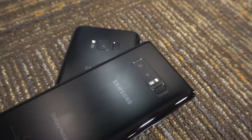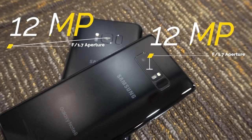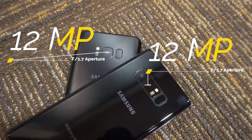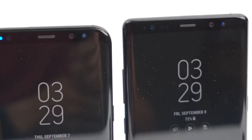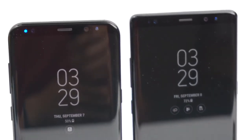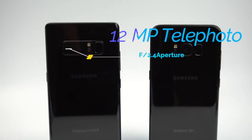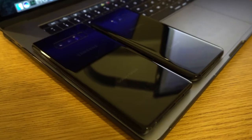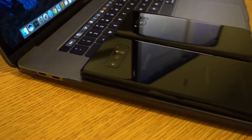Both phones are equipped with very high quality cameras. The main cameras on both phones look identical when looking at the specifications on paper. Both the main rear camera on the Note 8 and the rear camera on the S8 Plus have dual pixel 12 megapixel sensors. Both front cameras are 8 megapixel shooters with autofocus. The obvious main difference between the two phones' camera setups is the second rear camera found on the Note 8. The second camera is also 12 megapixels and has a slightly larger sensor that gives the effect of a 2x optical zoom. Samsung calls this camera its telephoto camera and the main sensor its wide angle camera.